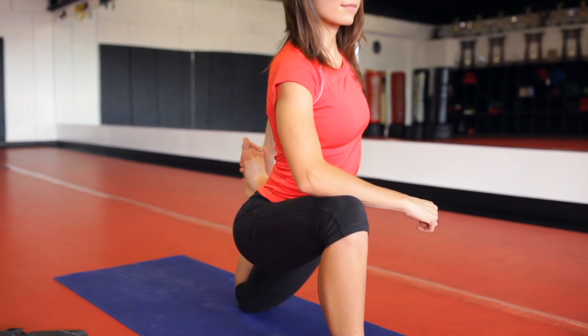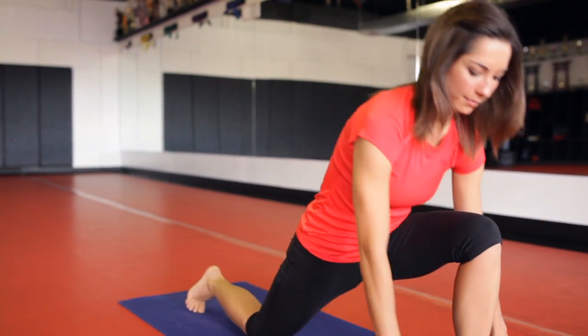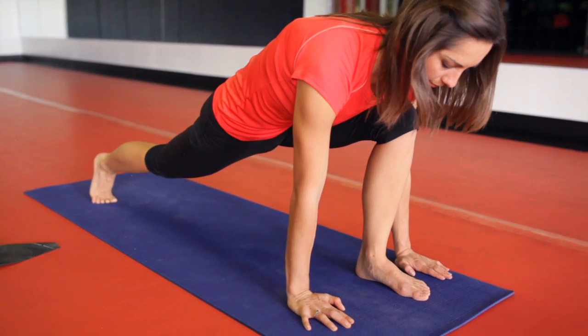Gently release that leg and go to the other side, first starting with your lunge. Left leg forward, right leg back, hands on either side of the foot. Tuck the pelvis under and feel the hip flexor stretch.